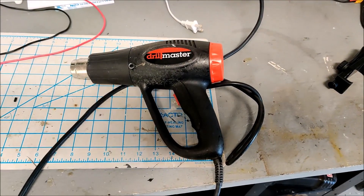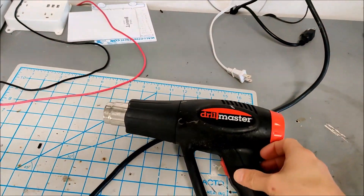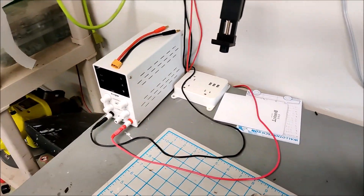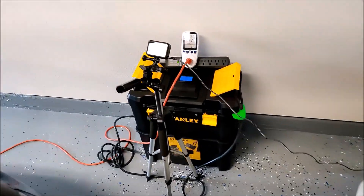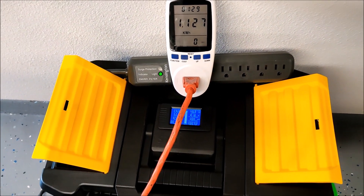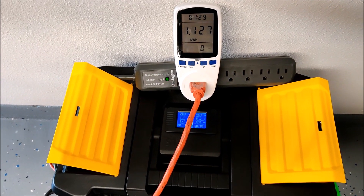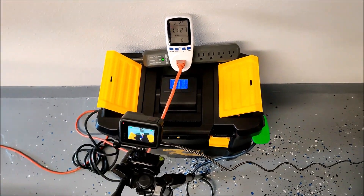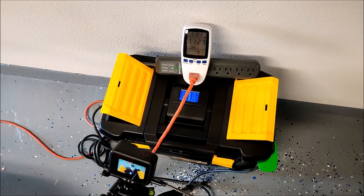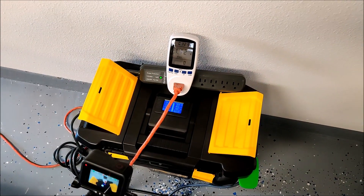After about an hour and a half, I noticed the pack was no longer discharging — I think I've burnt out my heat gun. I've plugged it into the wall and nothing is happening, so the heat gun is dead. We're at 1.1 kilowatts so far and I don't have a good way to discharge this pack anymore. What I might do is plug this into my other battery pack and start recharging my main power wall, since I don't have anything that can draw 800 watts.